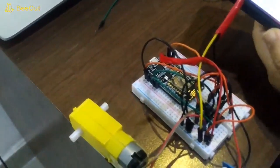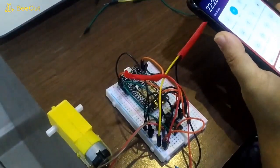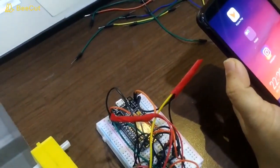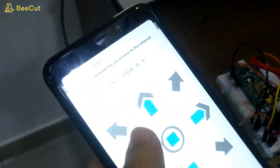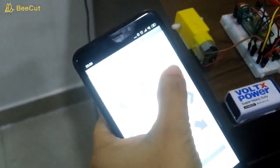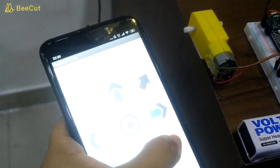Now I'm showing you the software application, which you can also download from our website. In the list you can see NodeMCU — select that. The app is showing the Wi-Fi IP: 192.168.41. You can see the motor is working and rotating, and in a different direction as well.